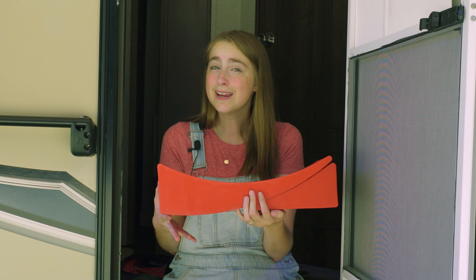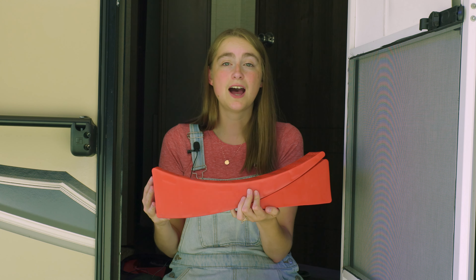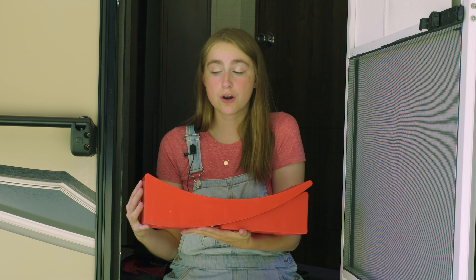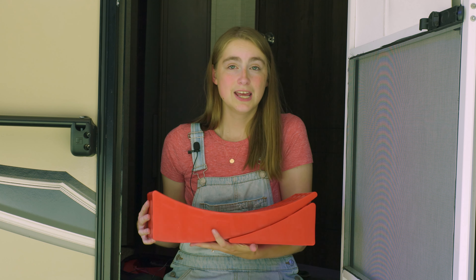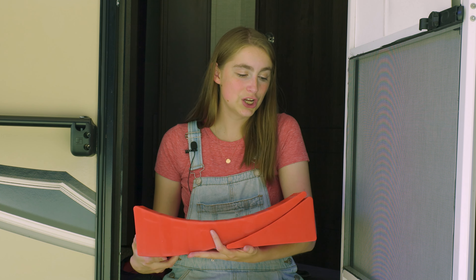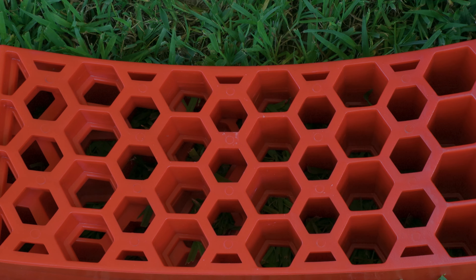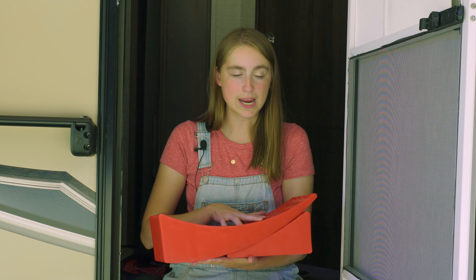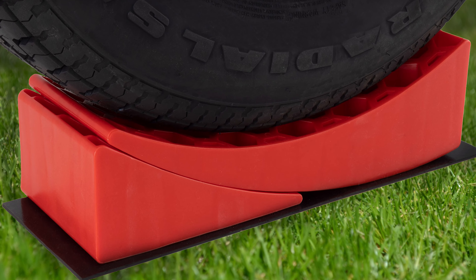These curved leveling blocks allow you to level your rig within minutes. They are made out of a high nylon polymer and are waterproof, so they are mold and moisture resistant. They are easy to wash off if they get dirty — you can just spray them with the hose. They also have a honeycomb pattern so they are able to hold a lot of weight.